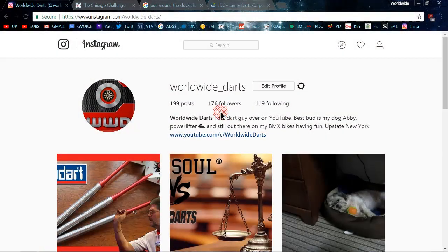Hey, what's up guys, Worldwide here tonight with another new video. For some of you that didn't know, I'm over on Instagram now and I post a lot of random stuff — some darts and a lot of other things as well. So if you want to check me out there, go ahead; if you don't, that's fine too.